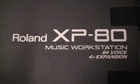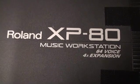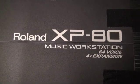Welcome to the first of a series of Roland XP80 Music Workstation videos. This is new for me, a little bit different.